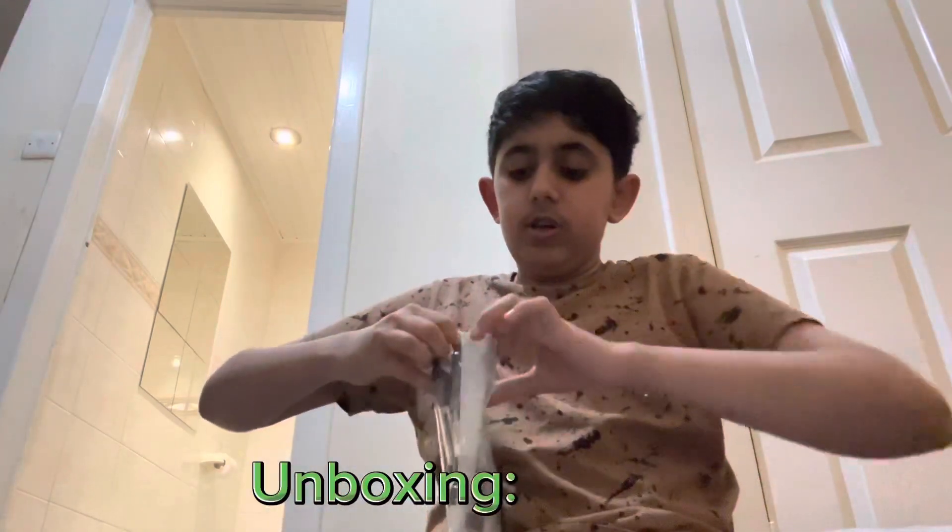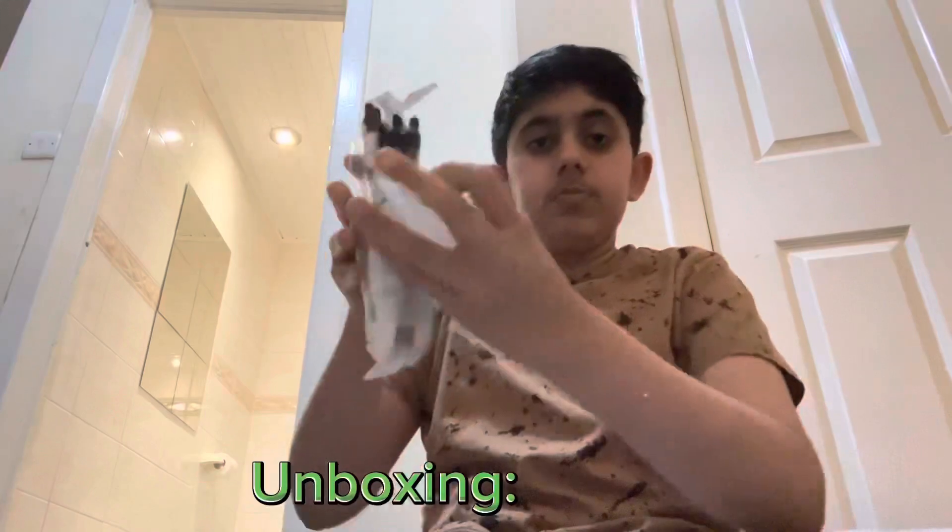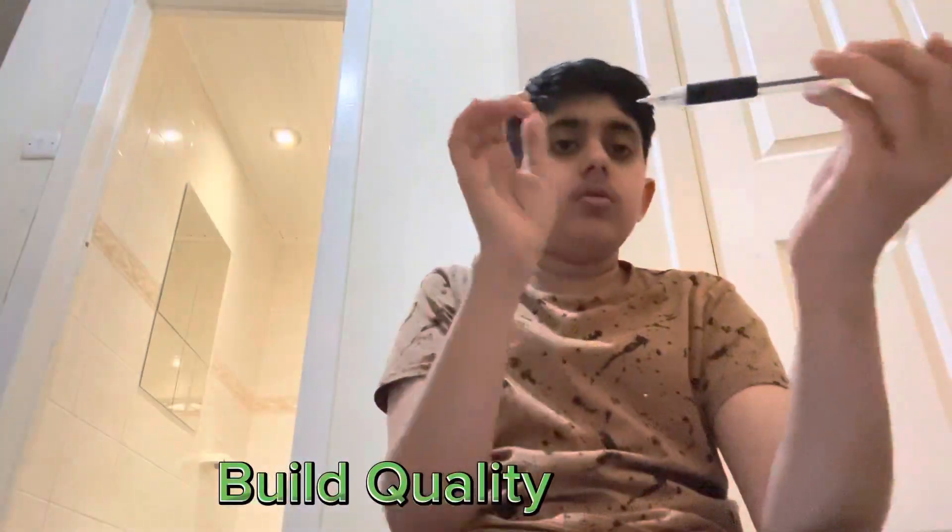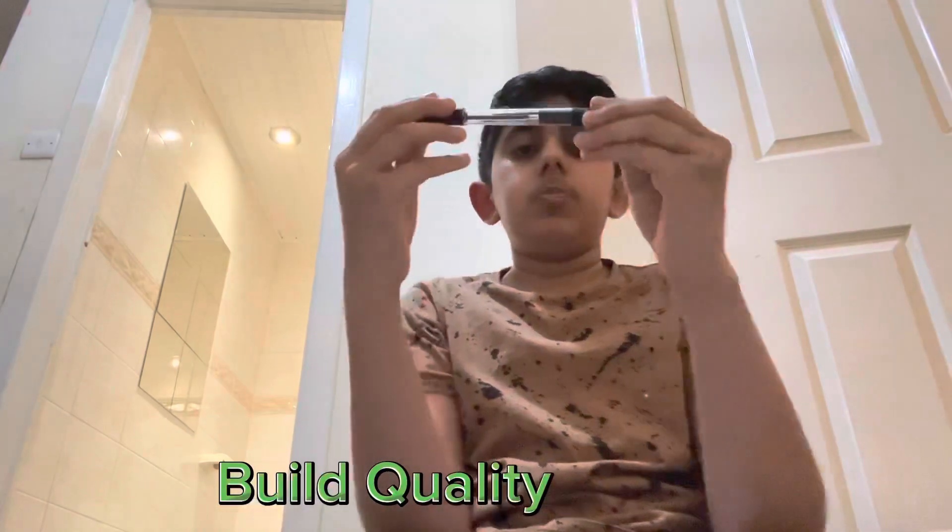I don't think that was meant to be able to look it up. But yeah, we got into the packet. I've got one pen in. Here is the build quality of the pen.